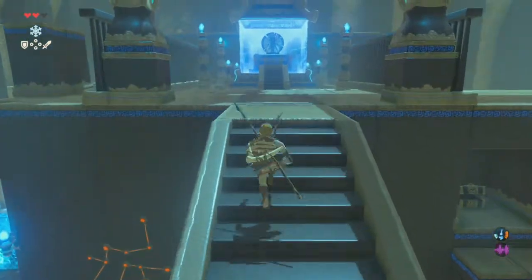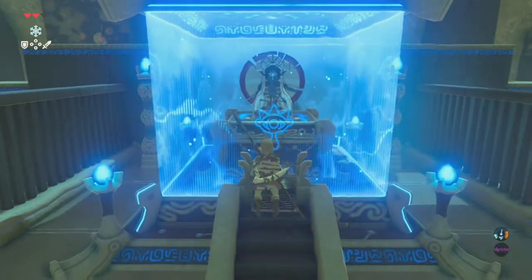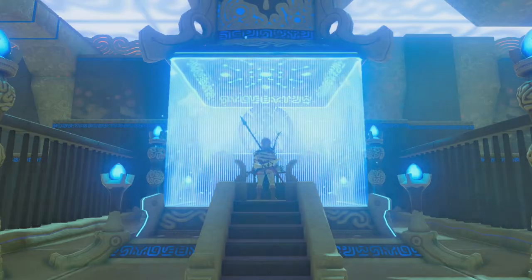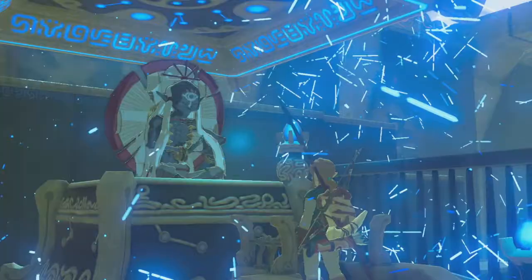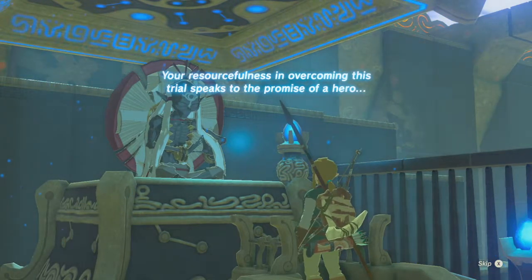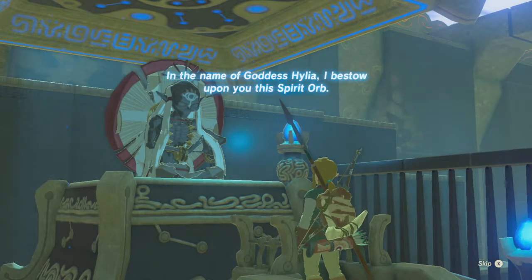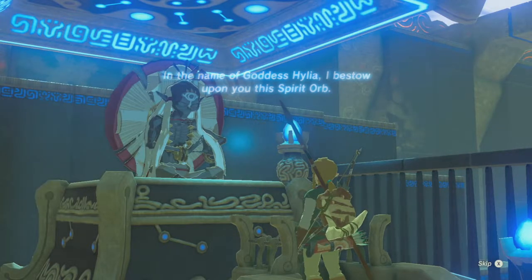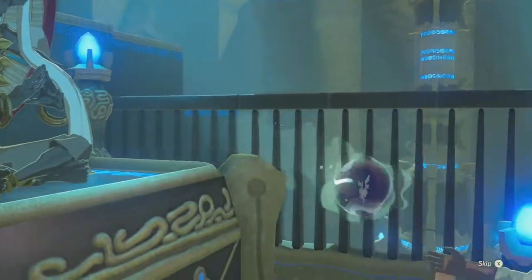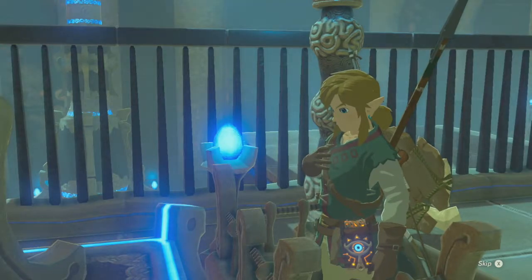Now we've got the spirit orb — we did it! Ice pillars and spirit orb. Let's touch this magical barrier. 'Your resourcefulness in overcoming this trial speaks to the promise of a hero. In the name of the Goddess Hylia, I bestow upon you this Spirit Orb.' Spirit Orb — I did it all for the Spirit Orb! Oh, there it is, there it is!